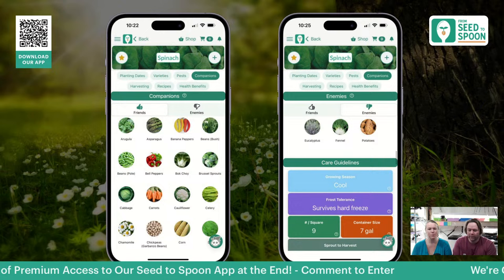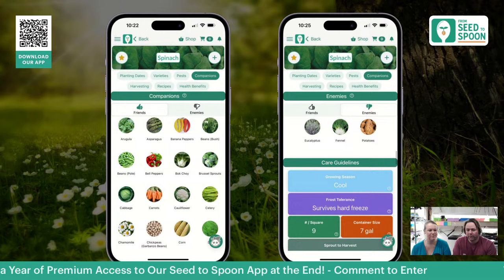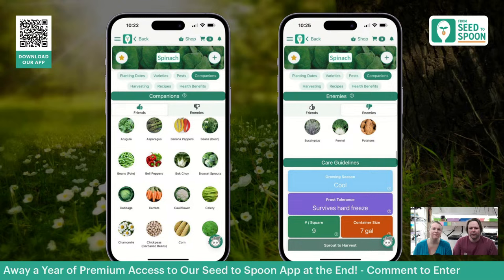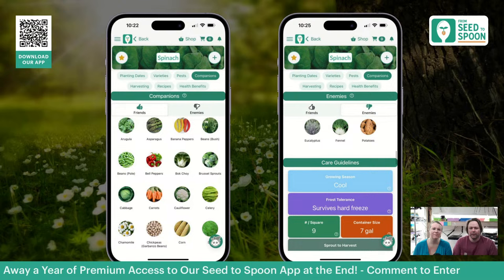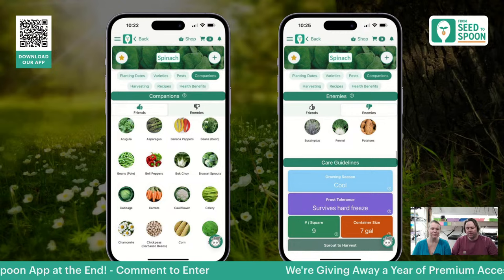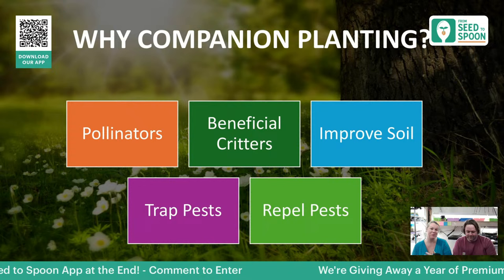We're going to talk a lot about the why. Every plant has specific plants that work well with it or don't work well with it, and this would be a very long workshop if we went through every single plant. Good news is all of that information is right in our app — and this is free for everyone, not a premium feature. If you go into plant details, it shows you all of the friends — things that grow well next to spinach — and the enemies, all the things you should avoid planting next to it. It's really important to understand the why behind companion planting.